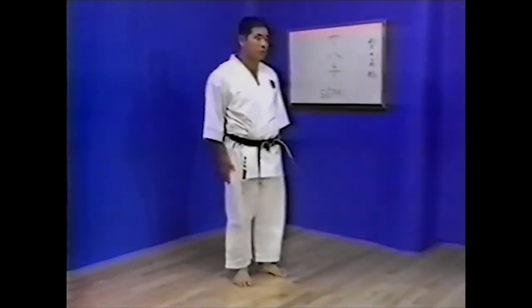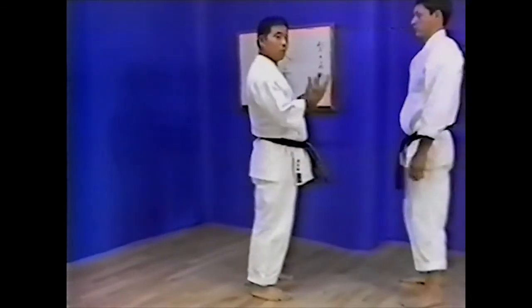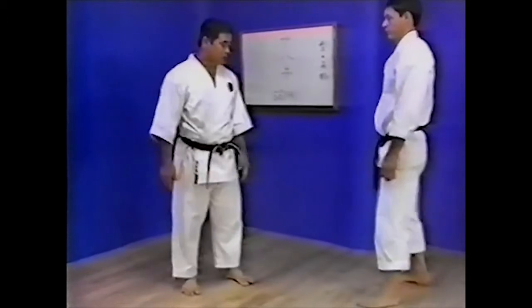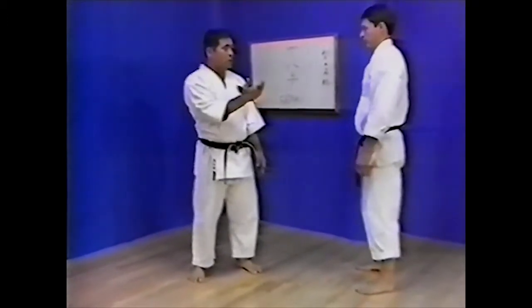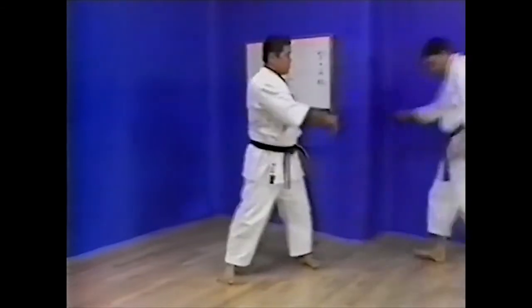When moving at a 45-degree angle as shown, the body is angled so that you do not face the opponent squarely on. Drop down slightly and move in fast, then push away.